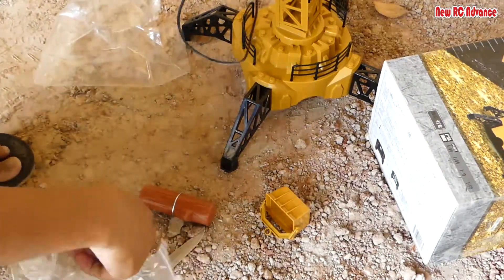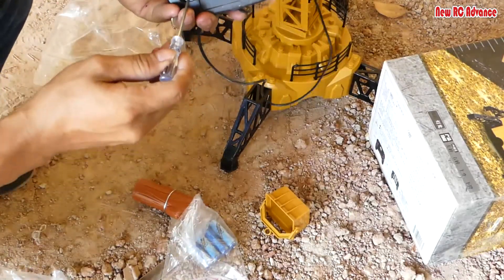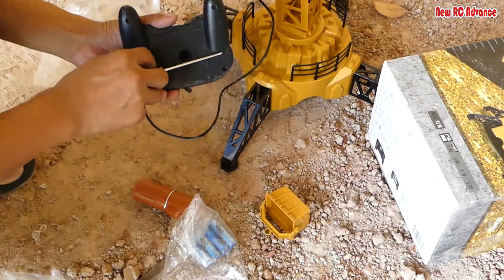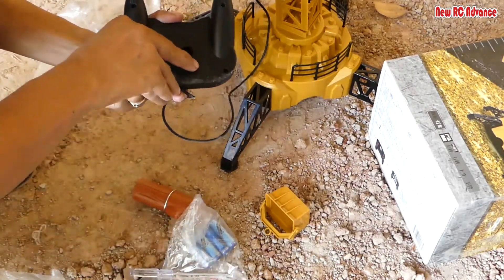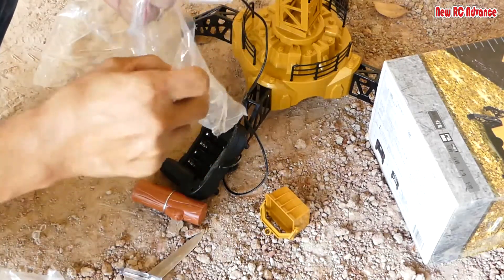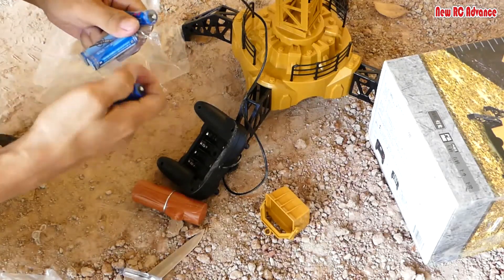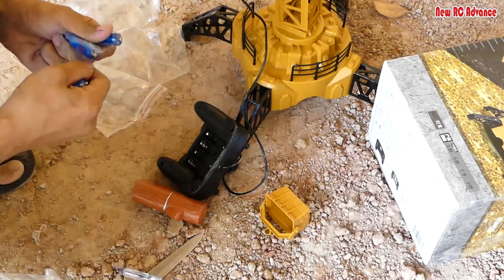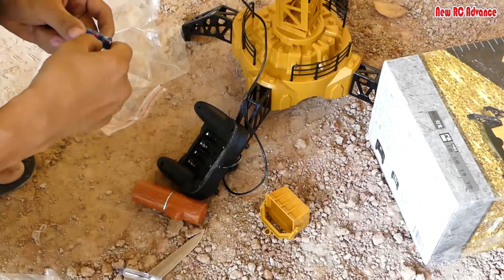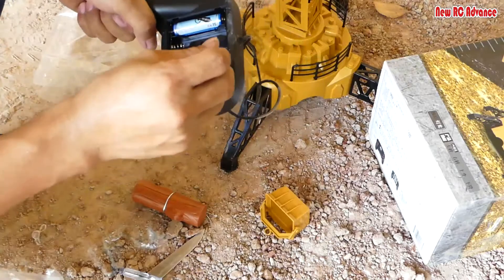Now it's time to insert the battery. Remove the screw from here and use four batteries — insert the batteries and replace the cover.